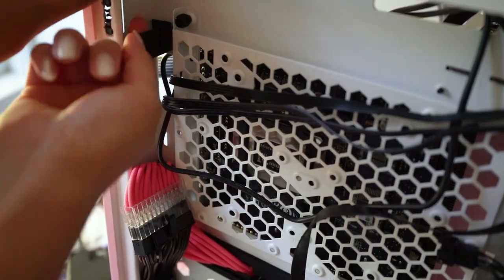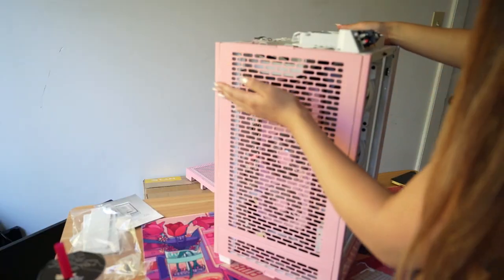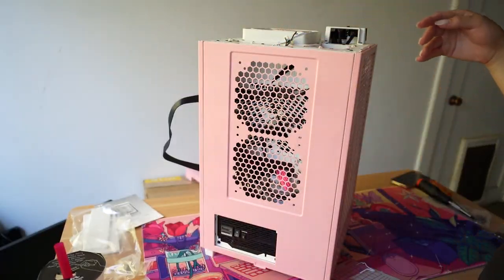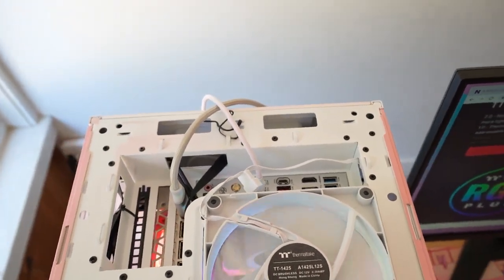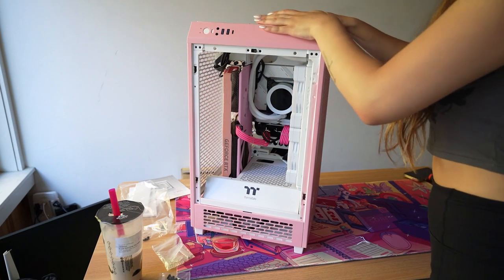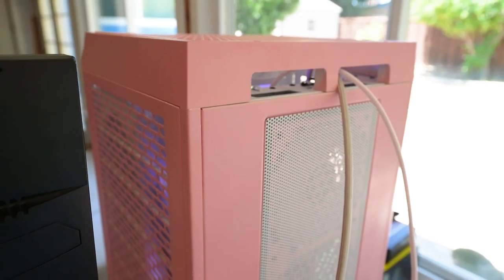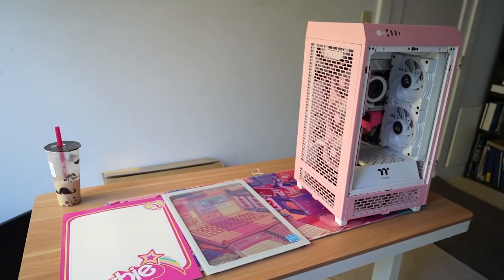All you do is unclip it, stuff the cables in, and then pop it back in. I love these so much more than zip ties or velcro. All the side panels and dust filters were also super easy to remove — most don't even require any tools, which makes modding and painting so much easier. One interesting thing about this case is that all your motherboard and GPU ports are at the top instead of the back, and there are two cutouts in the top panel to manage cables.